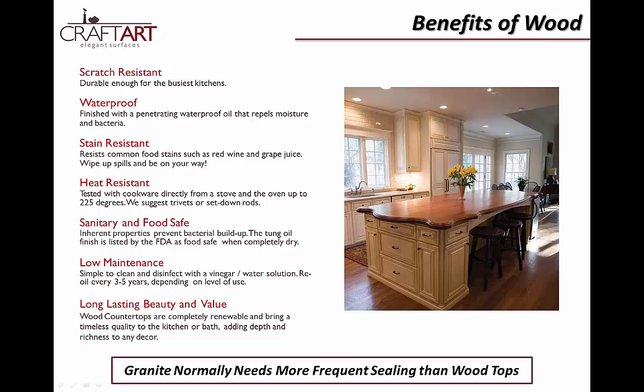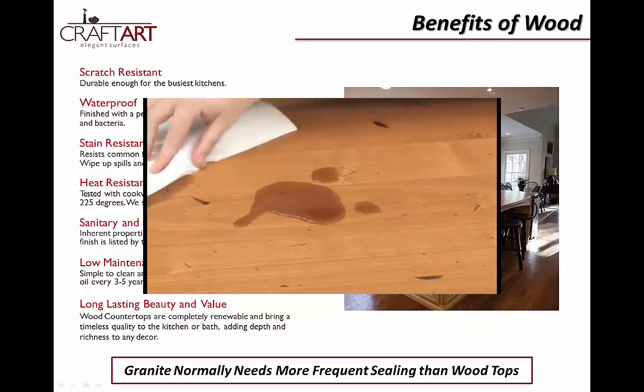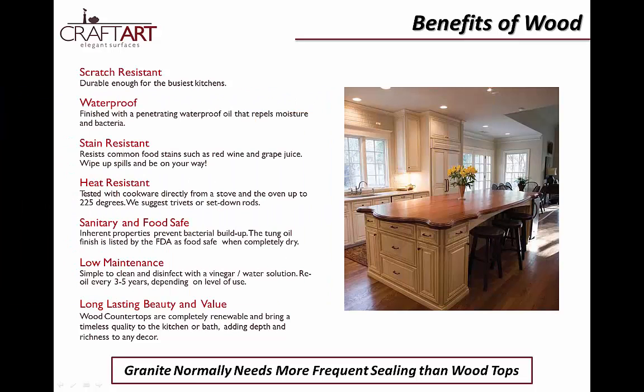How do wood countertops compare to other surfaces? You may be surprised to find that wood is just as durable as other surfaces. Not only do we make them waterproof and stain resistant, but they are also sanitary and food safe with a natural ability to resist bacteria. Small spills and little accidents are no problem. Water, red wine, or even pasta sauce can be easily cleaned with warm soap and water. CraftArt wood countertops are completely waterproof when properly maintained.